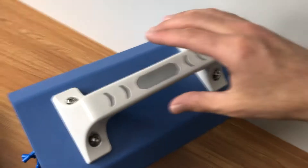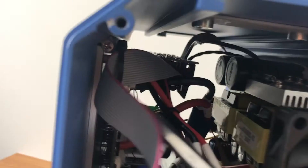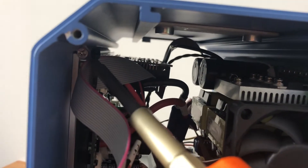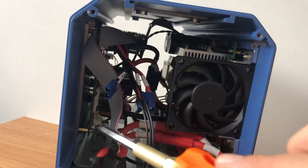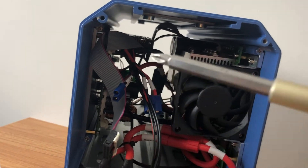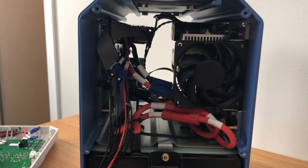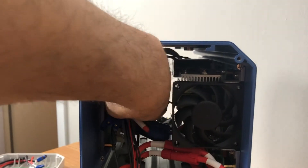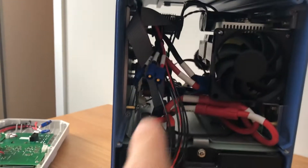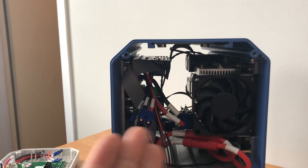I've unscrewed everything and I'm just able to lift it off. The screws up in here are holding the circuitry in, so I'm going to unscrew them — one, two — and there are two on the other side. Once I undo those, I should be able to slide it out. I've unscrewed the majority and the whole piece can move now. Just a few more cable disconnections and I should be able to slide it out.